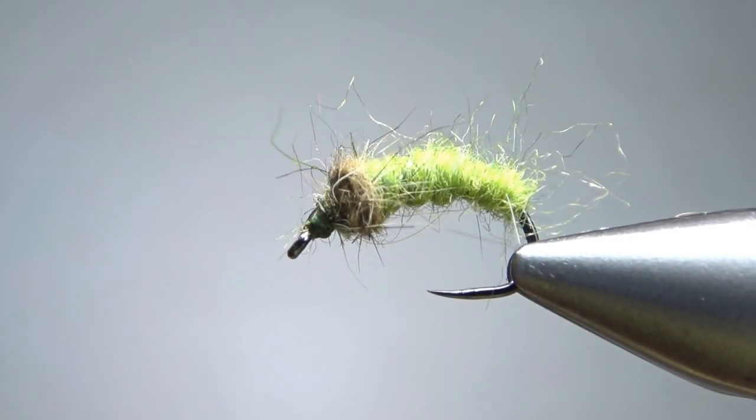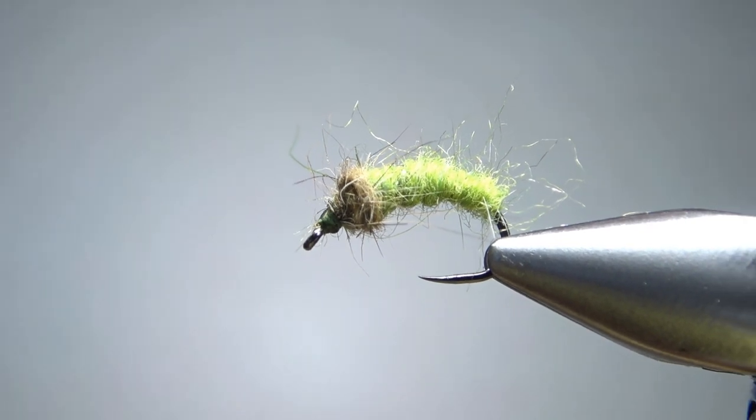This thing's going to catch fish. Let's give it a shot. All right, there it is in the vise — a Green Rock Worm Euro Nymph. Pretty simple little pattern. You can barely see that monofilament rib in there.